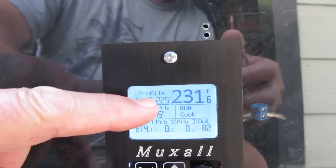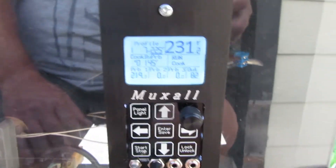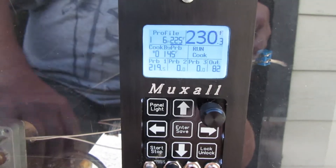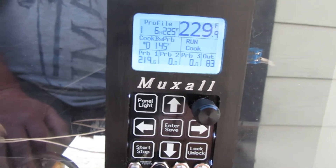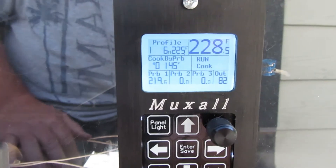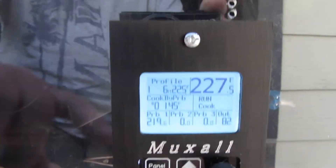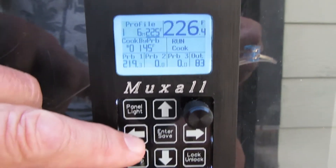One of the things I wanted to show you is how to read the profile section on the status screen. It's showing we're on profile one, there are six minutes remaining — that's the time remaining in profile one — and the target temperature is 225. Now, if six minutes isn't going to be long enough to finish the cook, or you want to hold it at 225 longer before the next profile, you can adjust it. The cursor is under 225 right now — move it over using the arrow keys.